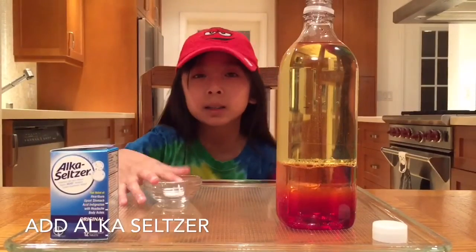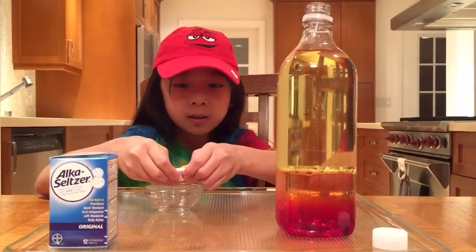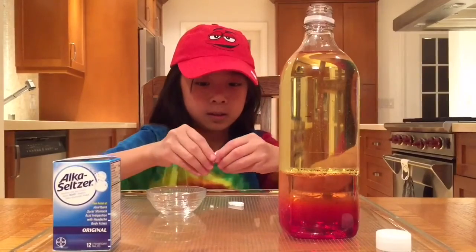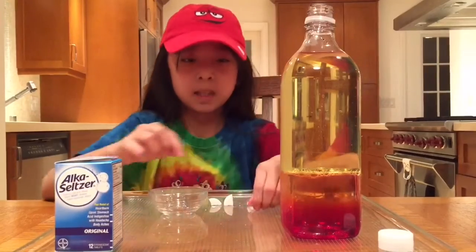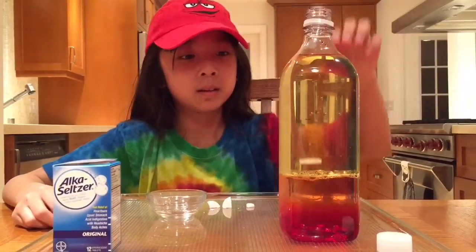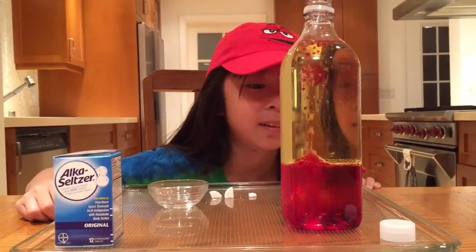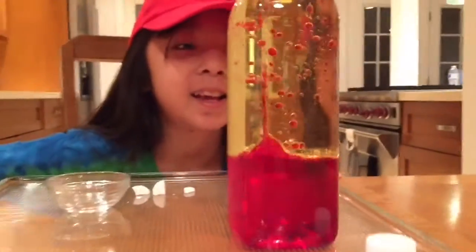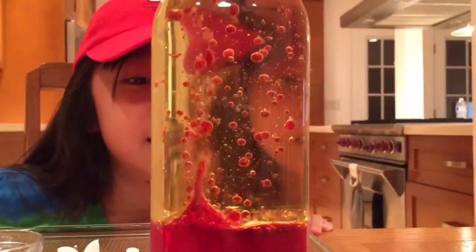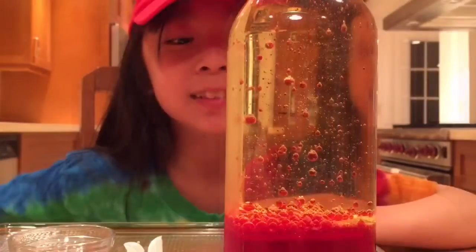Now we're gonna add in the Alka-Seltzer, but first we need to break it up into four pieces. Now let's see what happens. It's amazing — it looks like bubbles. That was cool.